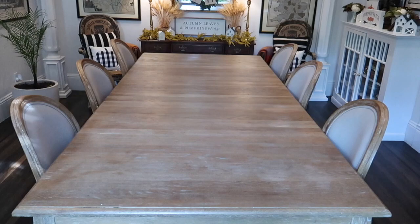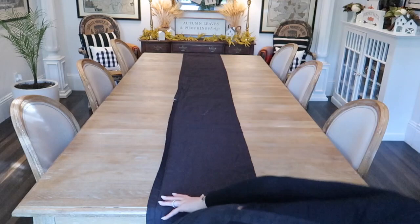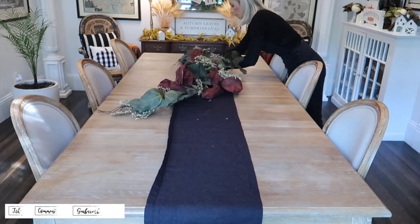First I'm going to be throwing out a runner I actually picked up from Amazon. It's a Halloween runner that is from the same company from almost every single runner I used in this four-part fall tablescape series. I hope you guys love this. If you haven't already, hit that subscribe button and don't forget to like this video. Let's get started.